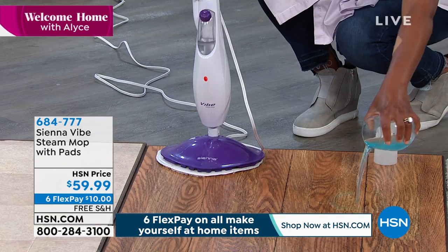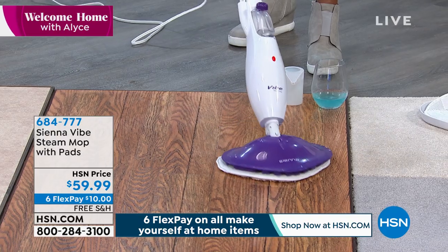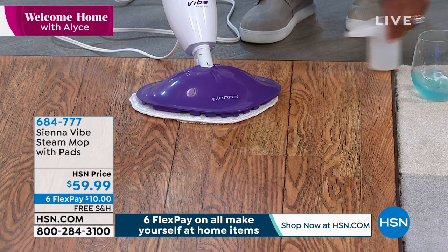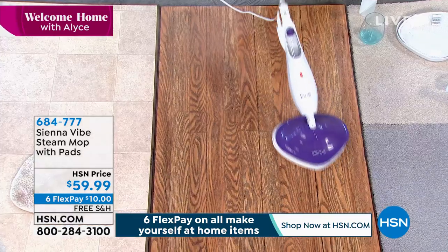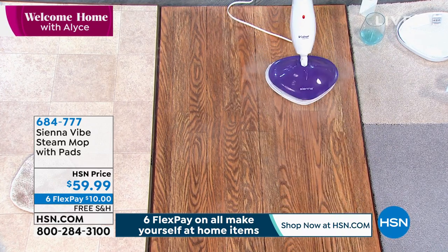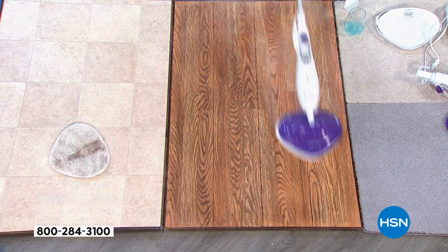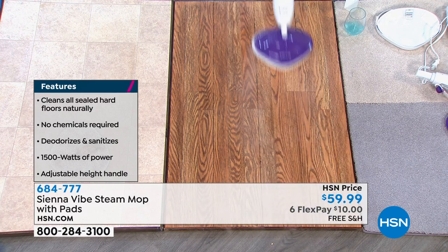Watch this — remember I told you it replaces your mop and bucket. Because of that extra thirsty mop pad, I can even use this to clean up some messes. I'm going to spill a little bit more liquid right onto the floor. You have a spill that you want to clean up and this is still going to cut through — with that high-pile mop pad, it is absorbing all of that liquid. The first thing to know: without chemicals and without cleaners, cleaners have surfactants — that's the residue left behind on your floor.